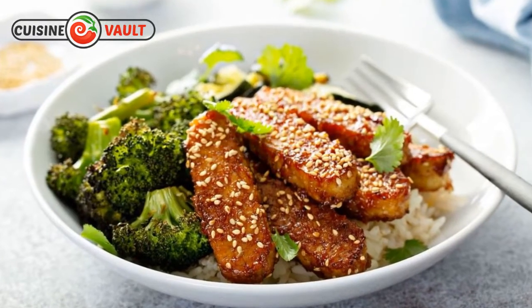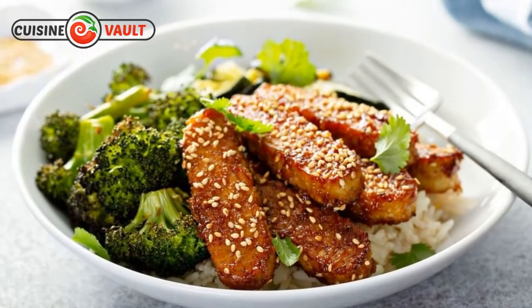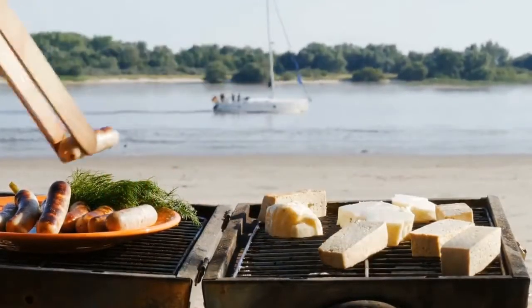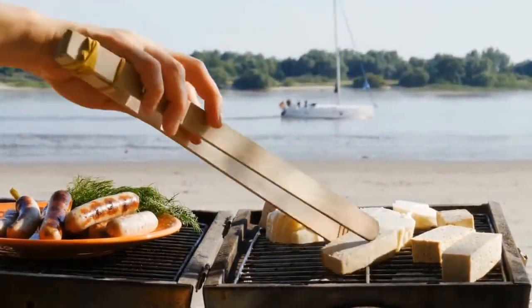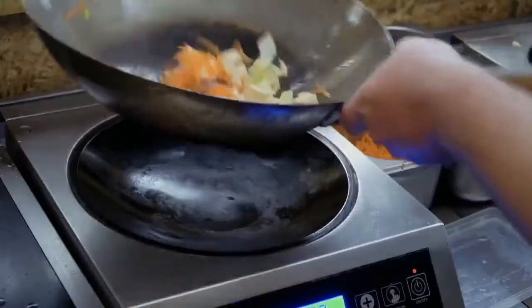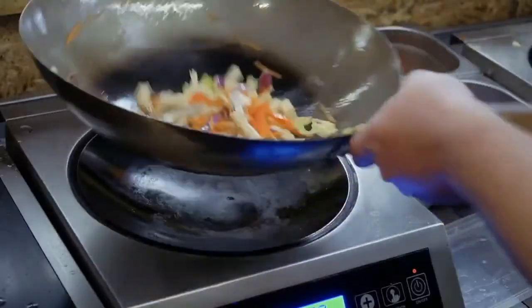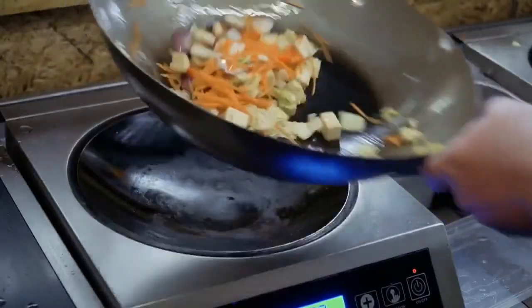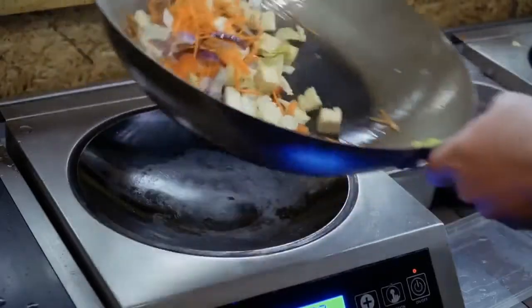Tempeh has a slightly nutty, savory flavor with a firm, chewy texture. If you haven't got any, try tofu, which is a neutral tasting soy product that makes an excellent meat-free alternative. Tofu won't have the nutty, savory flavor you get from tempeh and its texture will be softer. However, it'll make a useful substitute in stir-fries, sandwiches, and scrambles.